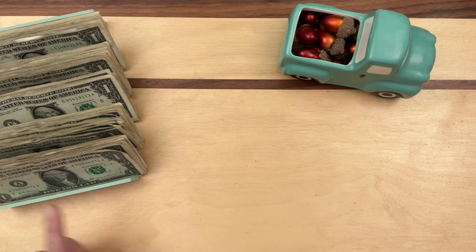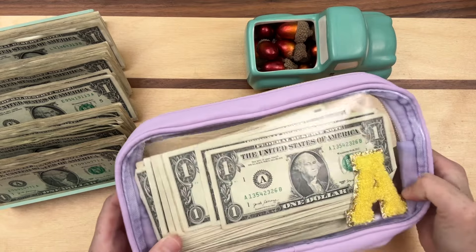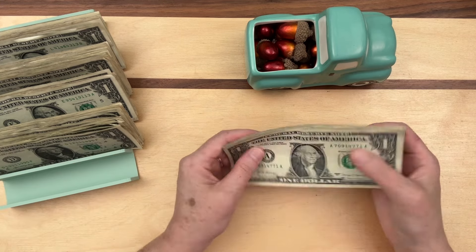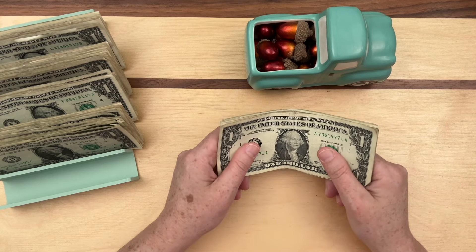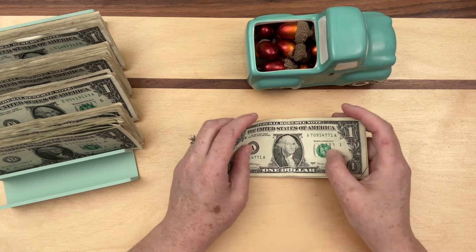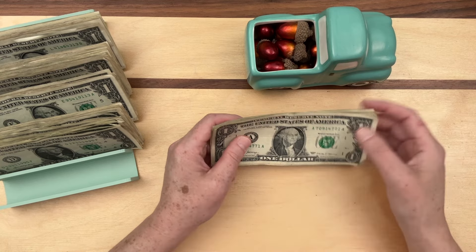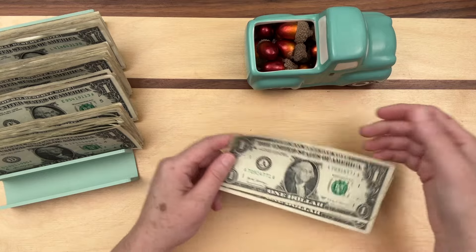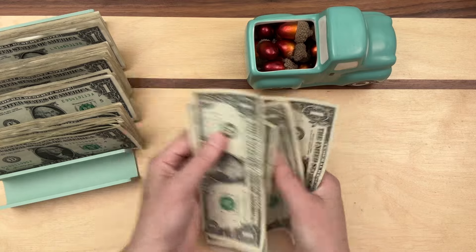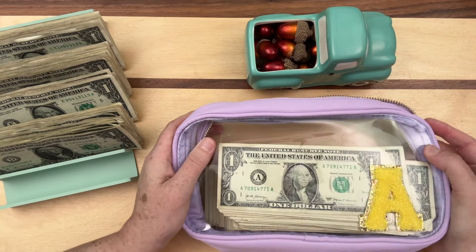We're gonna start with the letter A, going in order of the alphabet. We don't count them during the year — we count them when the year is over. I also want to thank you all for your sweet comments. I was having a really hard time and mentioned it in the last video, and a bunch of you messaged me and left sweet comments. Yesterday was one of the worst days in like five years, but today I'm doing okay and focusing on what I'm grateful for. So let's count — eleven A bucks. We're saving these for my daughter Addy.